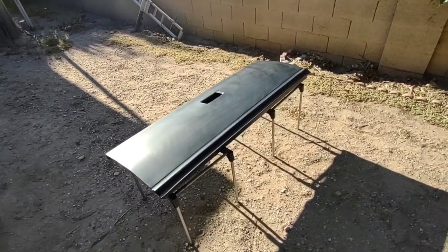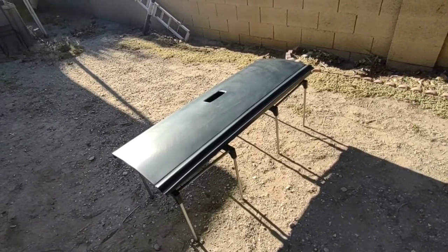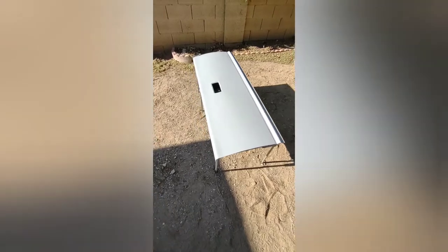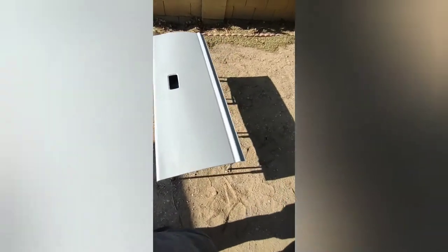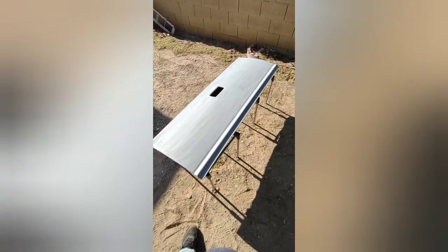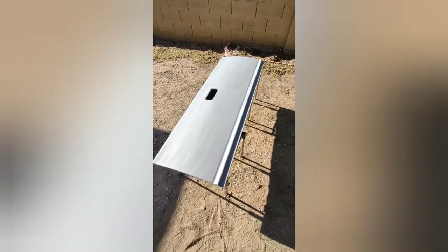Alrighty, I'm going to shoot some primer on here, I'll be back. And then once the primer is all good and done, we'll start on the roll pan. Well, the tailgate is all primed up. I'll move on over now while this is drying and go ahead and do that trim I talked about on the roll pan. Alright, let's get on over there and start on that.